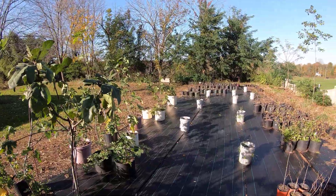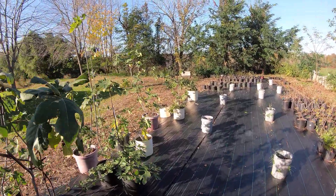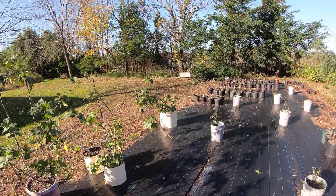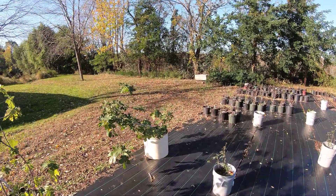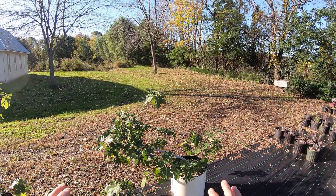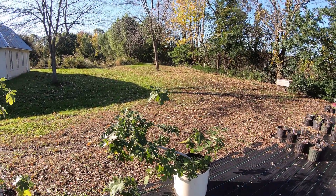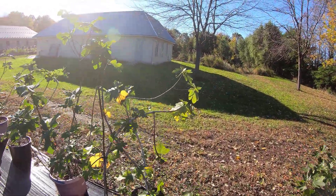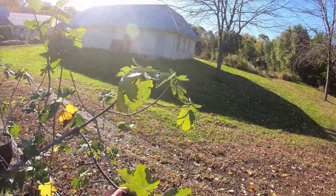We're in zone 5a here in Oswego, New York. Some of these trees have been pruned for different functions — like this one, which was pruned to basically be an indoor showpiece and also produce figs.